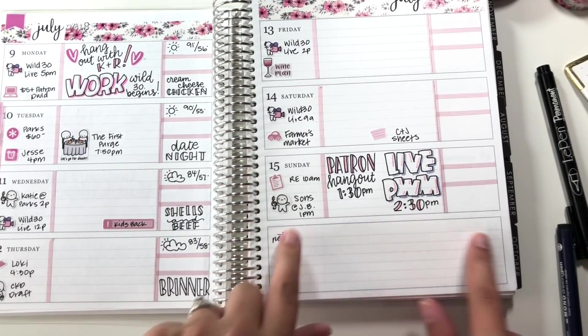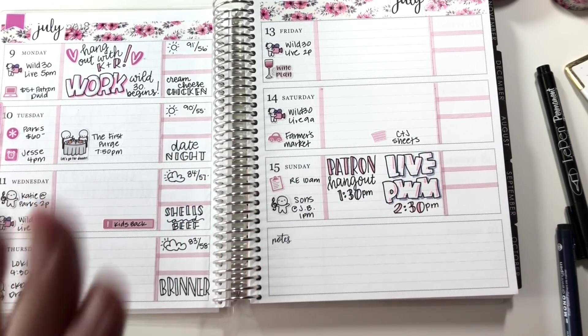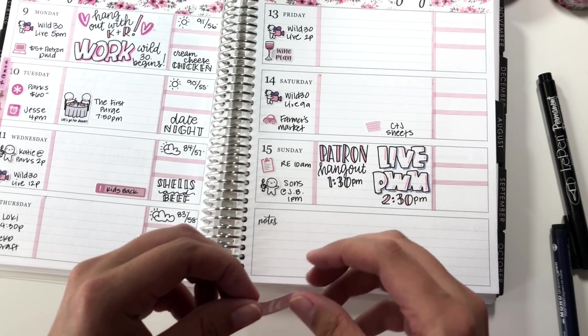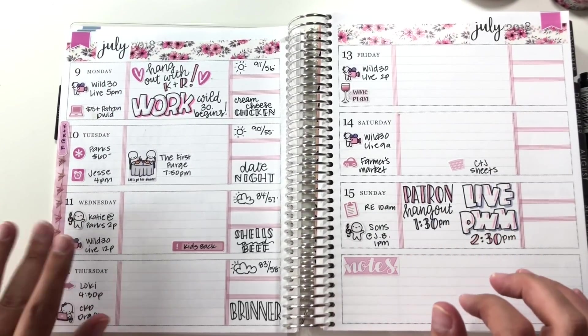What I did last week was use the notes space for journaling because I don't really need a big to-do list here — I put that in my bullet journal. I'm going to do the same thing this week. Even though the sticker says 'notes,' I'm going to cover it up to make it match, and that's where I'll journal for the week.